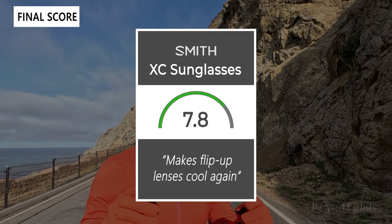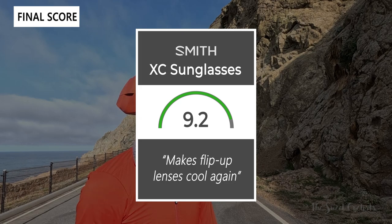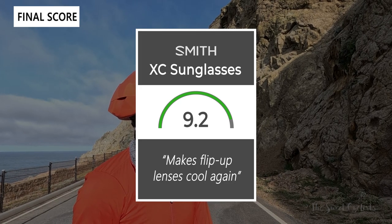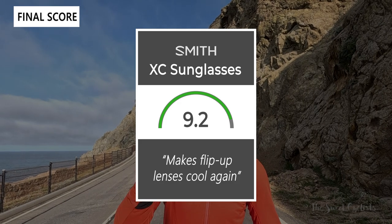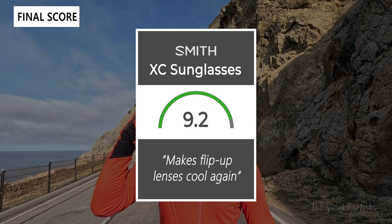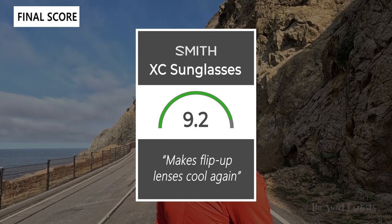Taking everything into account, we give the XC sunglasses 9.2 out of 10. These make flip-up lenses cool again. Thanks for watching this review — don't forget to like and subscribe. You can see more content from us on our website at thesweetcyclist.com, as well as follow us on Instagram at thesweetcyclist. This is the Sweet Cyclist reminding you to enjoy the ride.